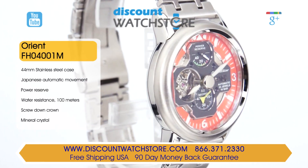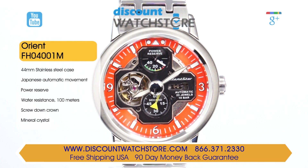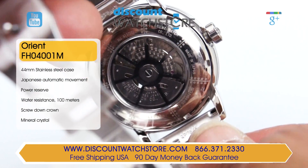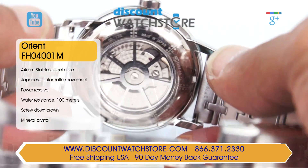The dial features an open-worked aperture at the 9 o'clock position that reveals the oscillating balance wheel. The sword-shaped hands and hour markers are luminous for nighttime readability. At the 6 o'clock position is a small seconds sub-dial with an aircraft motif indicator, while at 12 o'clock is a power reserve counter in retrograde. Powering the Orient is a Japanese-made automatic movement, caliber 4.6 S50, which is visible through the exhibition case back.